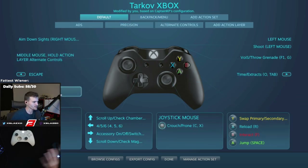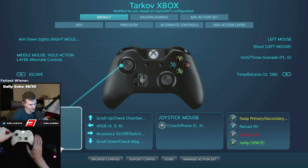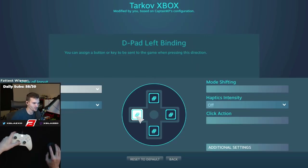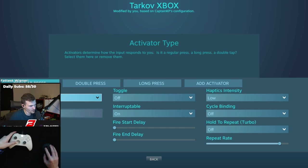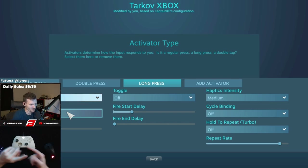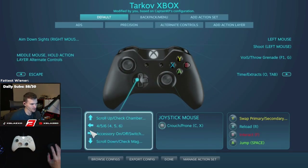If you want to make adjustments to your key binds, alt-tab, click Steam, and go to Manage Shortcut > Controller Configuration. For movement, the left stick is WASD, and clicking down on the left joystick is left shift for sprint. The d-pad scroll up checks your chamber. For heals: a single press on d-pad left is number 4 (my Salewa), double press is number 5 (my painkiller), and click-and-hold is number 6 (my hemostatic). All three heals on one button.